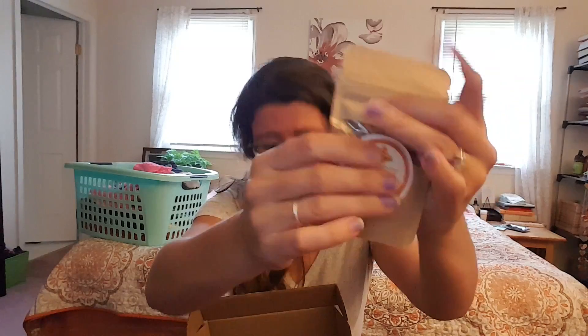Look at the spices! I just imagined packets because that's what I'm so used to, and they're not all packets. Our first is Canadian love rub — I don't know what's in here yet. This is a dry spice, a rub type.